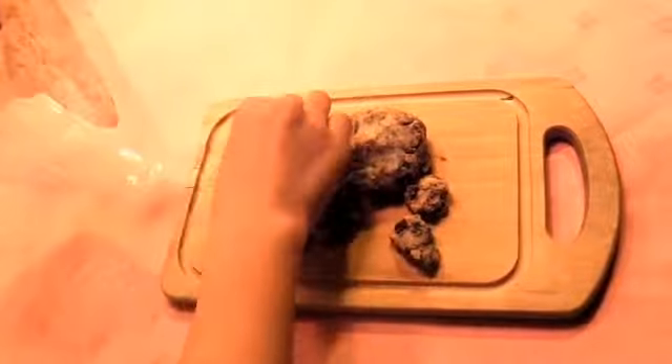In the plastic bag, put the cookie mix and butter, then squeeze it. Once it looks like this, put the chocolate and squeeze it again. If it looks like this, you are ready. Make sure the cookie dough sticks together.